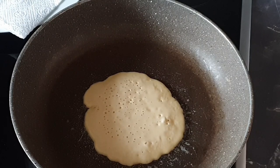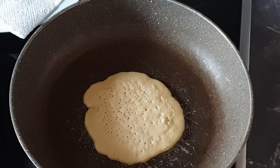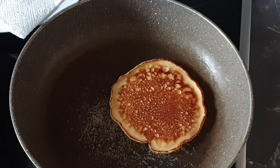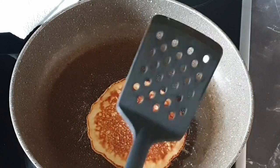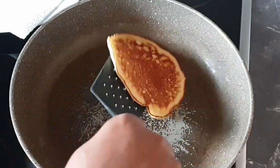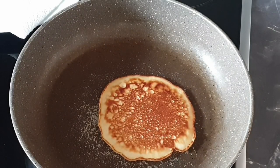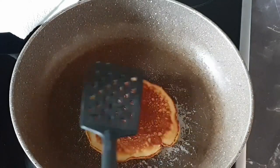Now, when do you know that your pancakes are ready to flip? Once the top is covered with bubbles and some of them are even popping, you can check and also flip it when it's brown. Please note that the bottom of your pancake will not be the same color as the top, but it shall be well cooked. As you can see here, it's turning brown as well.